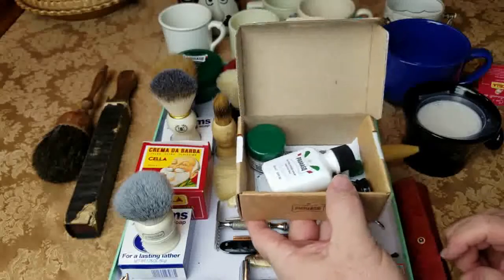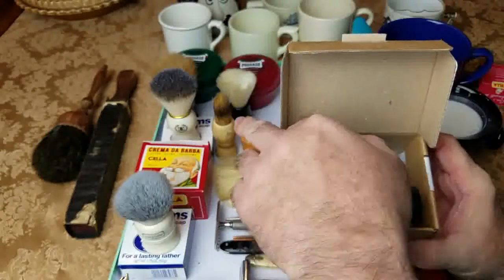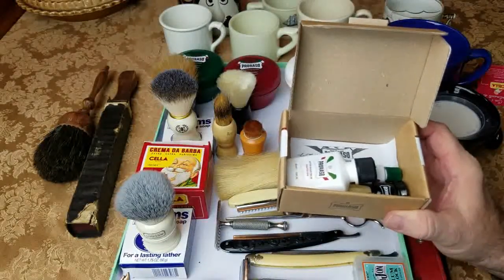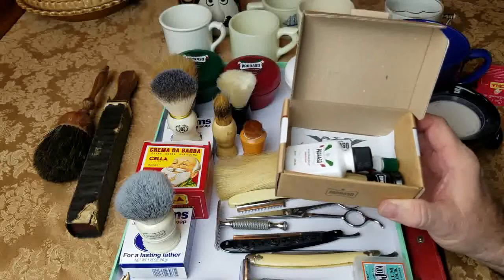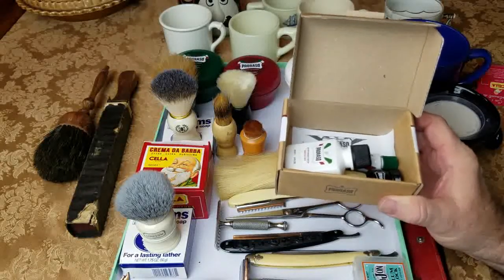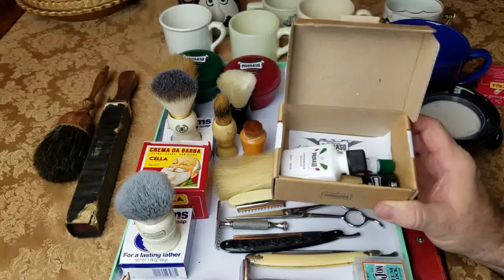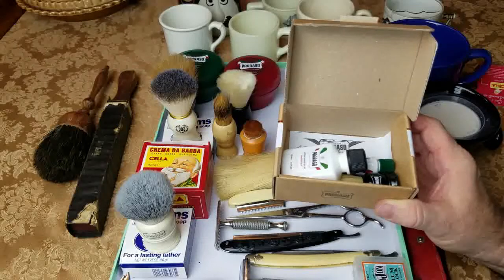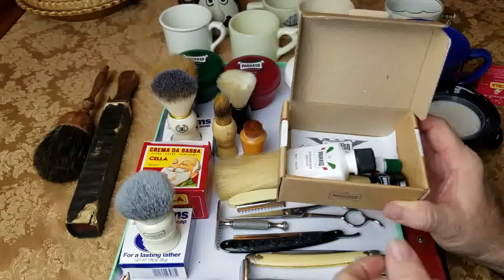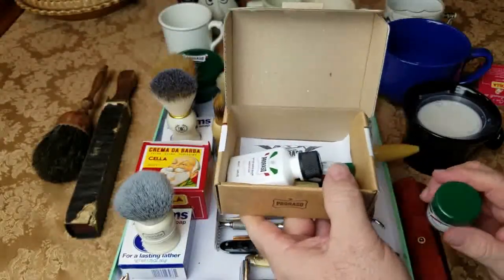So they'll teach you what you need to know, and he goes over all this stuff and tells you about the smell and shows you how it works. The Proraso kit is a really nice introductory to wet shaving for $15. Now, one of the things about wet shaving is there's a debate — some people say it's better to use cold water, some say lukewarm, some say hot water. I use hot water — not scalding hot but hot enough to be comfortable — and that's what I lather up with.